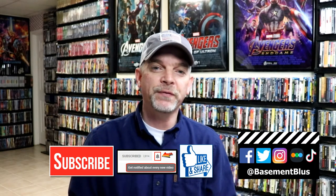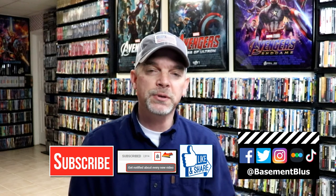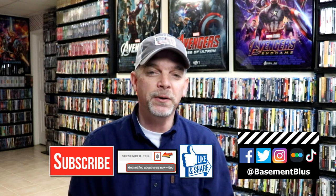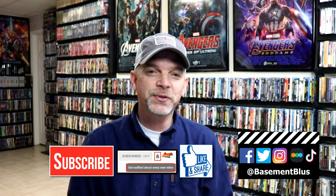If you haven't found me on my social media accounts I'm on Facebook, Twitter, Instagram, and on TikTok. And if you'd like to find out what I've been watching you can find me over on Letterboxd. I do have links below. Thanks again for watching and we will see you next time.